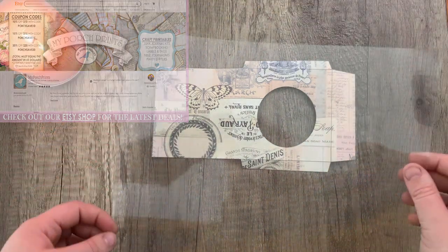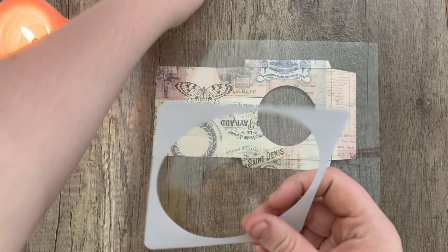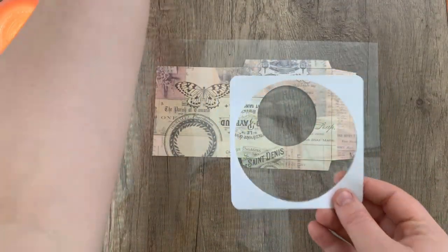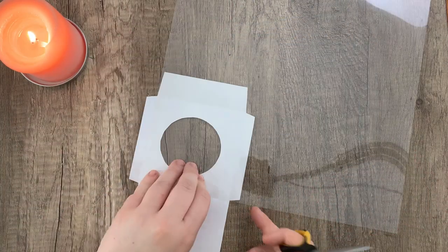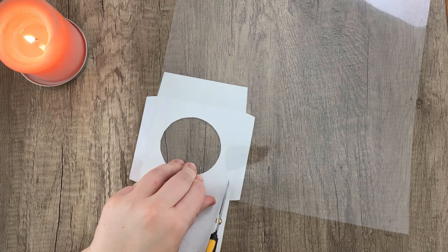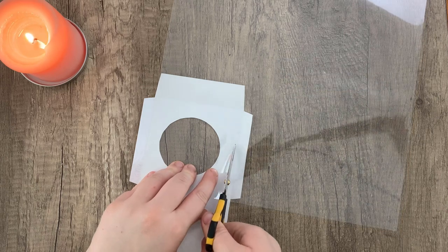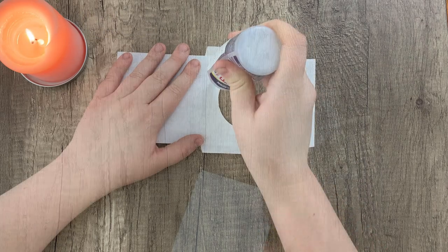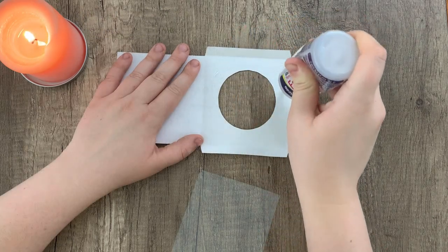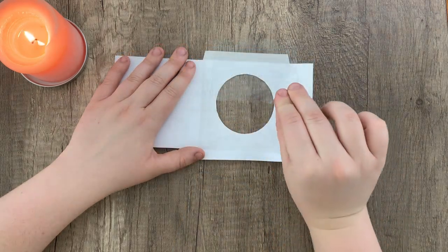If you don't have transparency film, you can also just take an old CD case and cut out the plastic from that and use that as well, just sort of cutting it to fit. But I just went ahead and used the transparency film, which I will link down below, and cut out a small square from it. I will just be gluing that down to help create the little window. Just using a little bit of glue and securing that down.